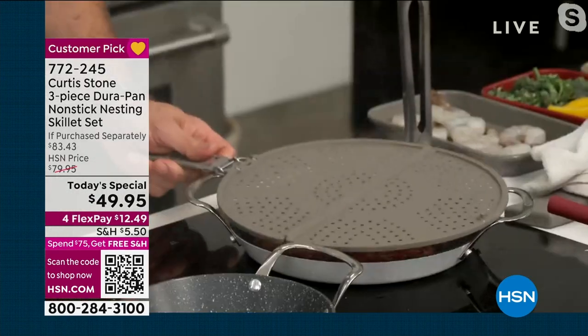Just grab it today — grab that Today's Special, $49.95. Retail value on this is over $83. You're getting three pieces, you're getting that Durapan. HSN is the only place in the United States for you to get that. You're getting five layers of nonstick — not only does that mean food release is easy, cleanup is nothing. When we're working with multiple things in the kitchen, you don't want to be worrying about cleanup, you want to be hanging out with friends and family. $49.95.